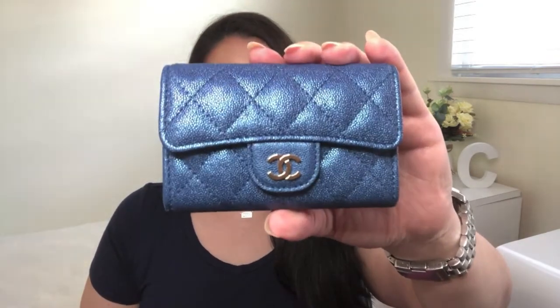The topic for today's video is going to be a review on the Chanel Classic Card Holder that you see right here. I'll give you all the basic information on this card holder as well as show you how much it can hold, so that if you have been contemplating purchasing this small leather good and adding it to your collection, you will be able to determine whether or not this piece is right for you. So without further ado, let's get started.